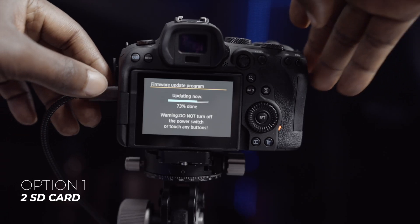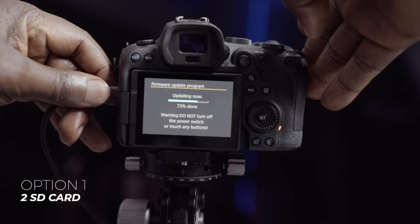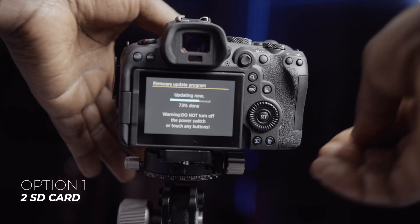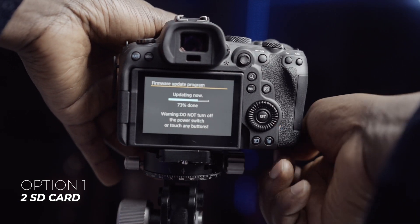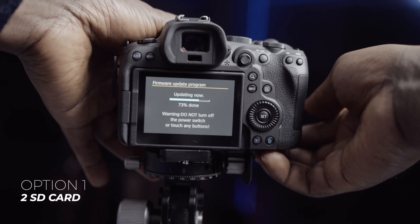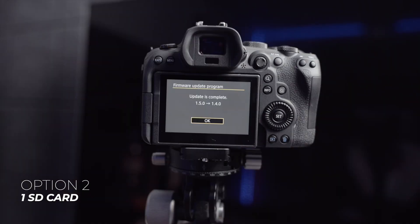I tried option one more than three times — I thought maybe I just needed to restart it. Each time I faced the same problem: it kept freezing at 73%. So I decided to turn it off and remove the batteries to power it down.